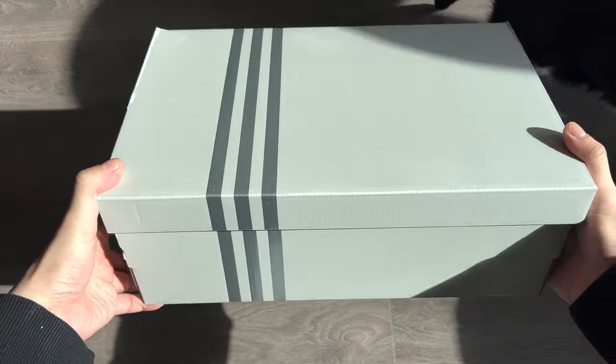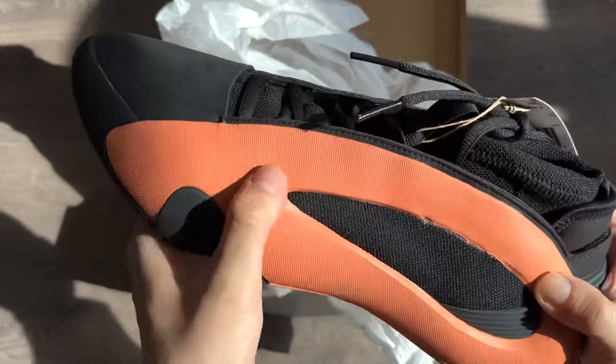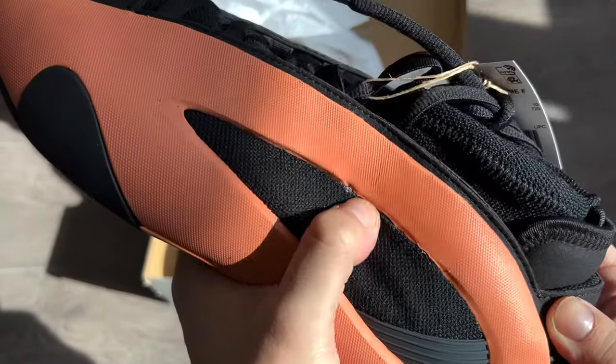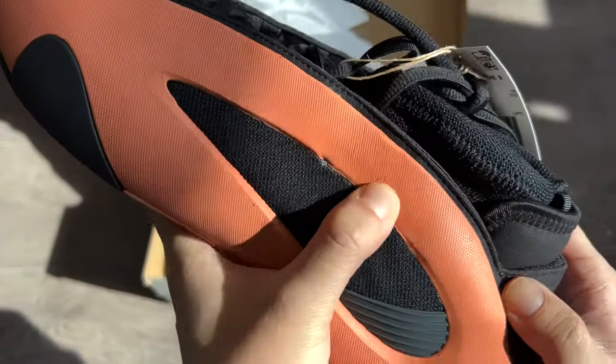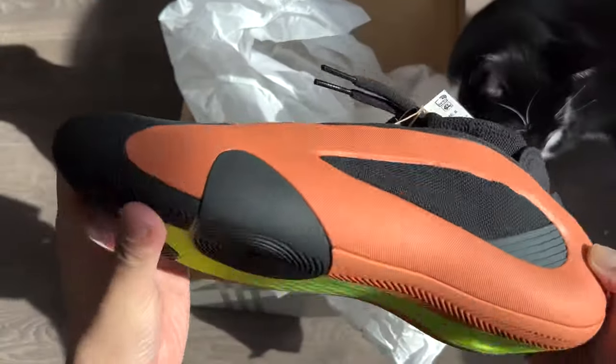Let's get right into the most important stuff — how it performs on the court, and if this shoe is worth the money. I don't want to sound like you're not getting anything with the packaging, but my very first impression holding the shoes was that it feels cheap. And I'll say it again, it feels really cheap and almost flimsy, especially the carrier part. No smooth texture or premium feeling at hand.